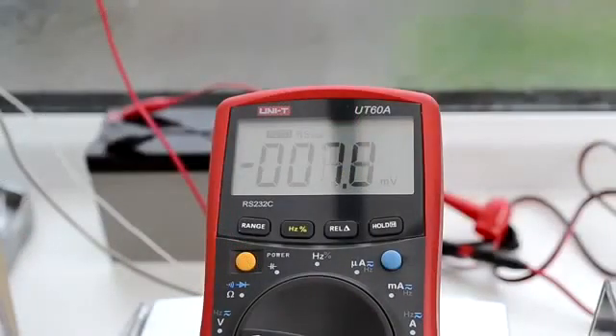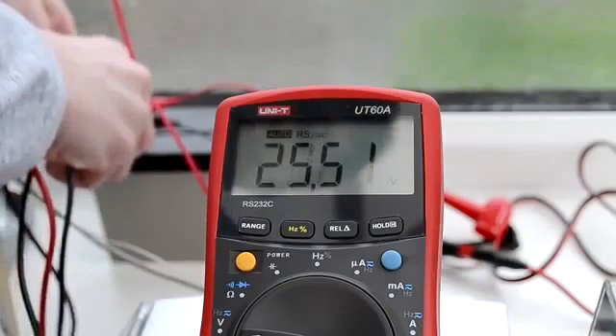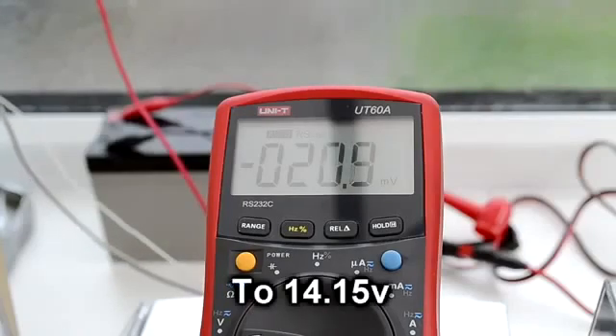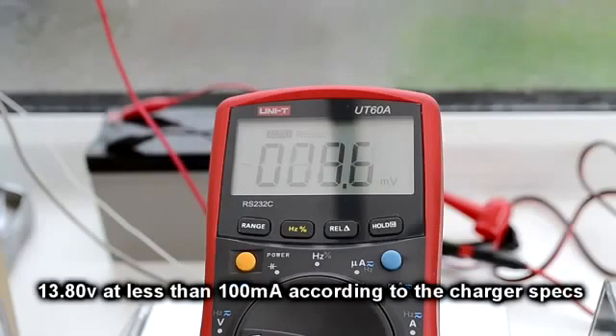I'm going to measure the voltage now that the charger is putting out with the battery connected — 13.38 volts. And obviously that will increase as the battery approaches a higher state of charge. I think it goes up to about 14.15 volts, and once it's fully charged the battery charger will drop down to 13.8 volts just to keep it topped up.